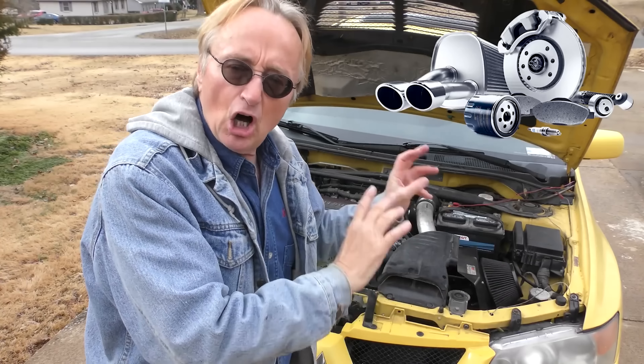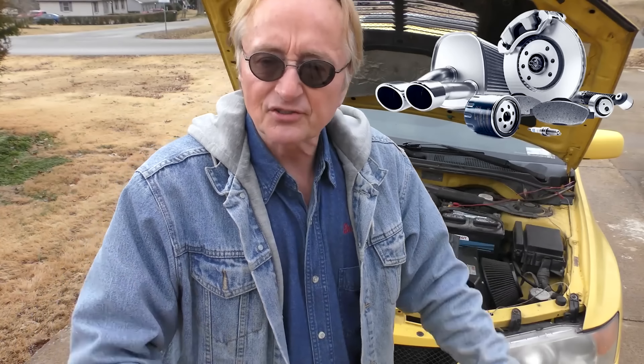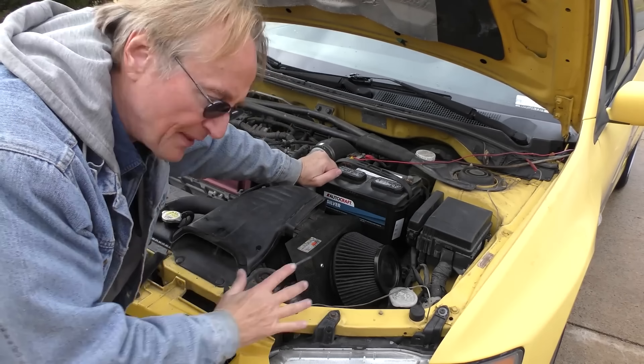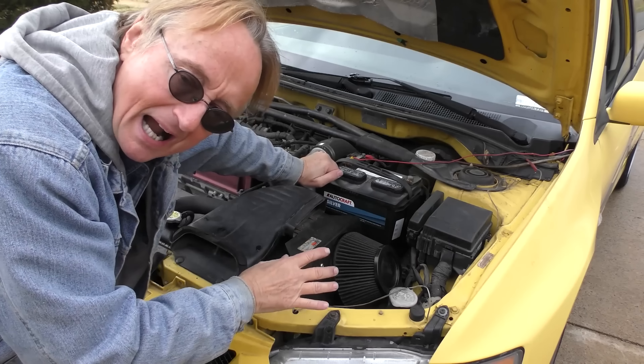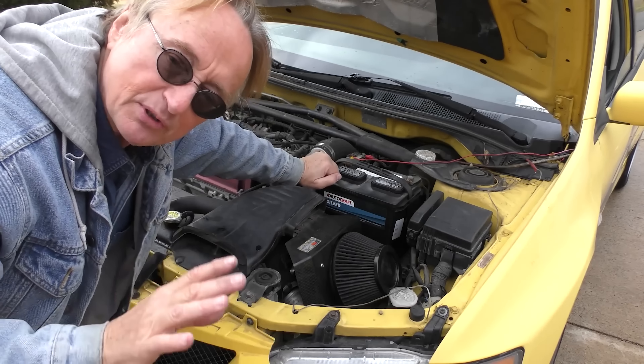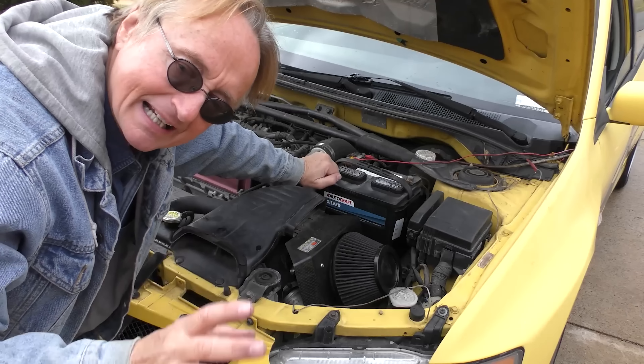I saw the same exact thing on one of these a few years ago with a similar aftermarket cold air intake. But that owner wasn't foolish — he had kept all the old parts. So what did I do? I took off all the cold air intake garbage, put on the factory plastic air box with the factory airflow sensor, hooked it up the way it was supposed to be, and it ran like a clock.